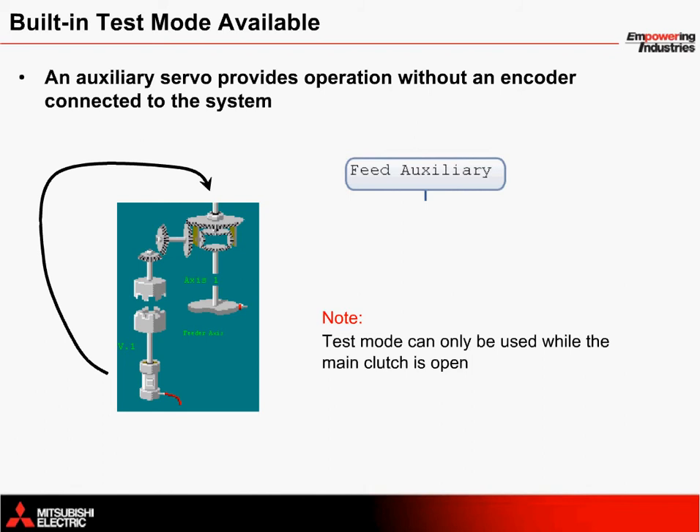Included as part of the solution is a test mode that allows you to control the system without an encoder. This is ideal for testing in a lab or for proof of concept. The SFC program used to control the auxiliary clutch and servo motor is called Feed Auxiliary and can only be operated while the main clutch is open.